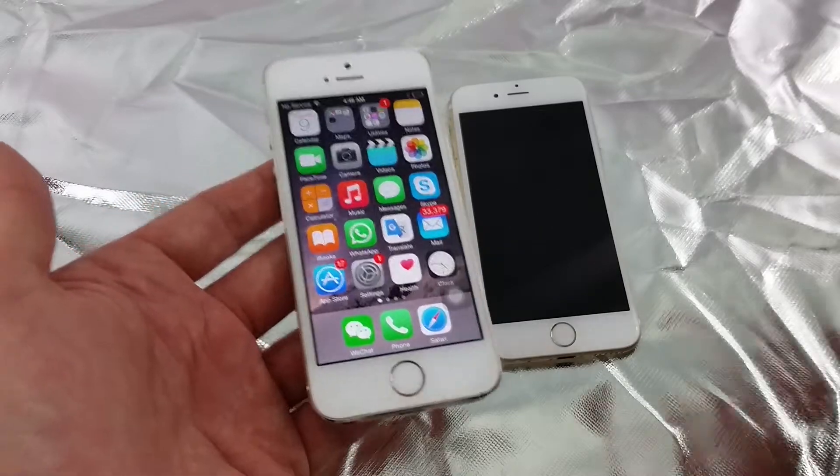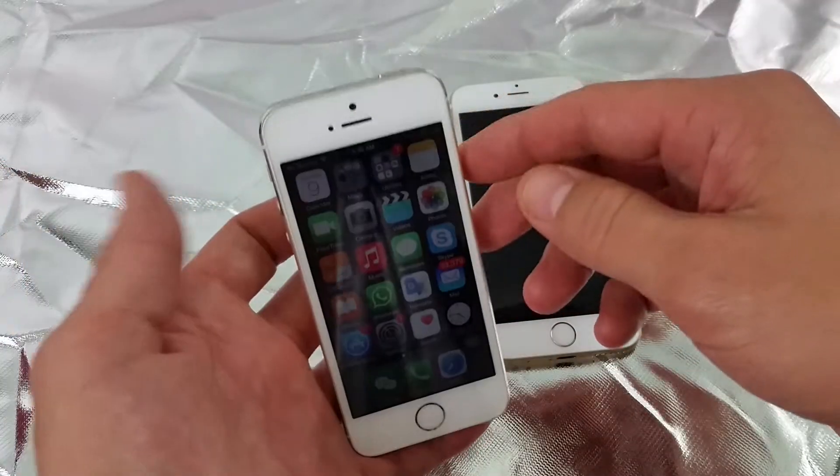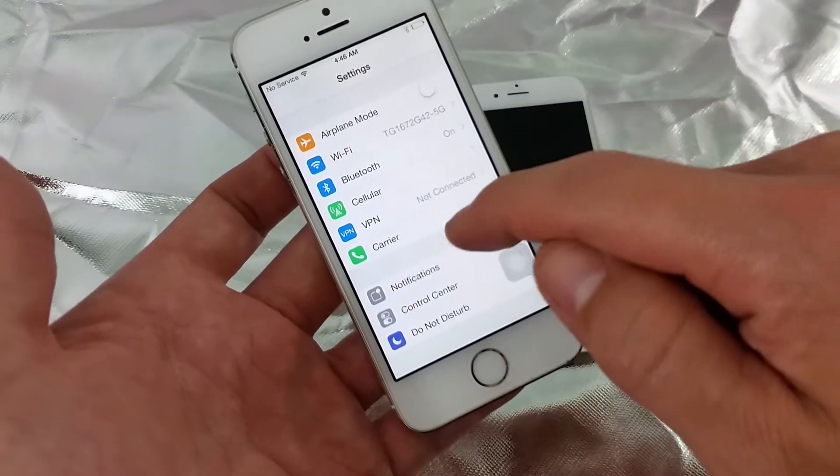This works for all iPhones. If you want to turn your phone off but your power button is broken, the alternative method is to go into Settings.